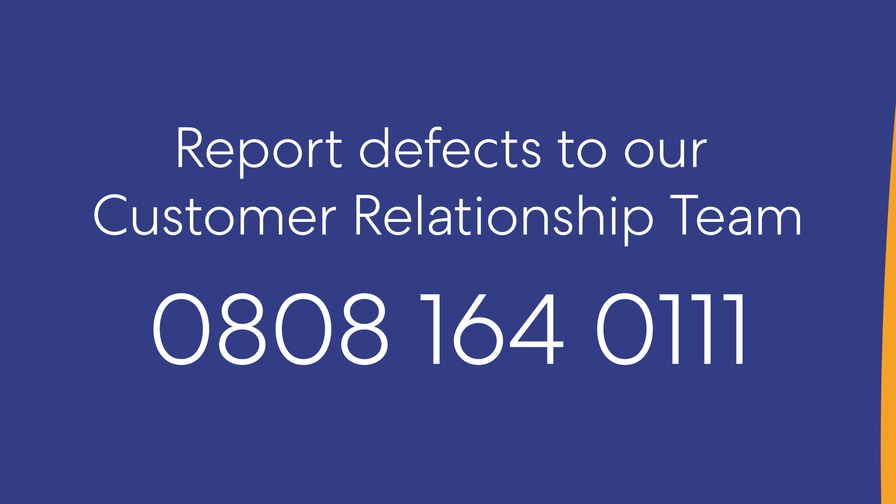Your new home needs time to dry out. Minor cracking around door frames, windowsills, and where the walls meet the ceiling are perfectly normal. This is not covered by the warranty and can easily be repaired with filler when you redecorate. For this reason, we recommend waiting 12 months before decorating your new home.